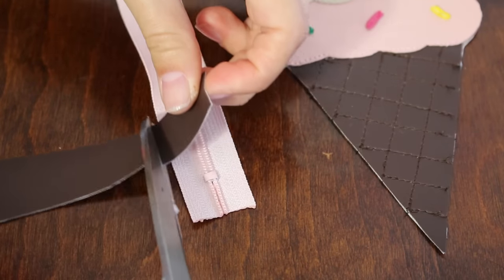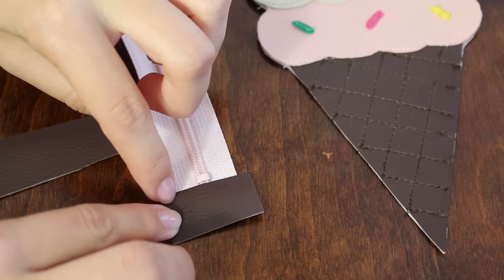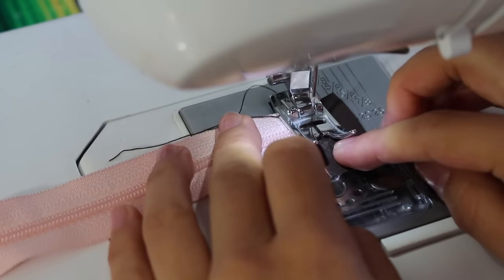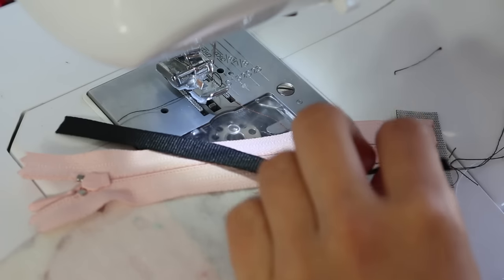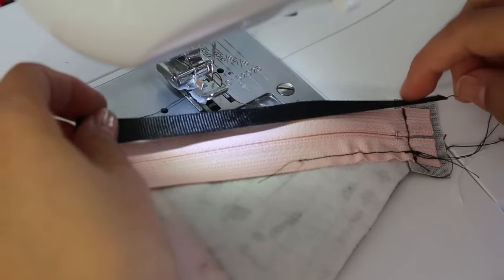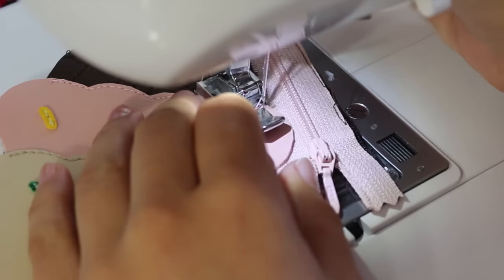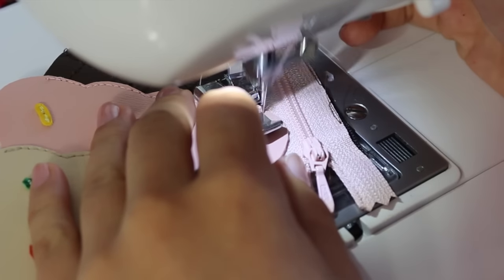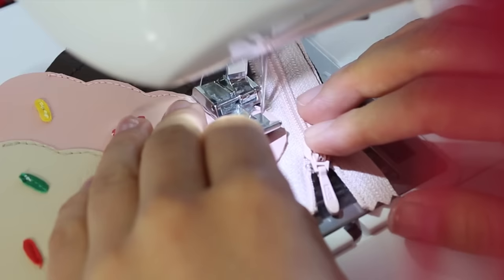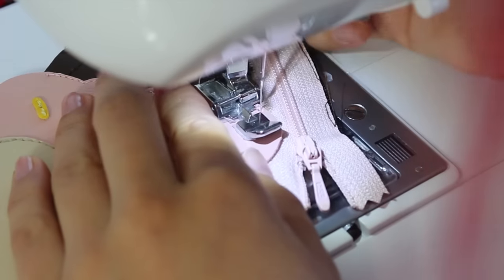Cut out a small strip of brown vinyl to put at the end of the zipper. Sew it right below the zipper stopper using a straight stitch. Next, take some ribbon and place it under the tape of the zipper — my machine was having trouble sewing it without this, so the ribbon helped. Let it pass the tape a little; you don't want it to get stuck when you pull the zipper down. When you get to the curve of the scoop, curve the zipper tape with it to follow the shape.